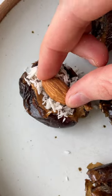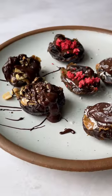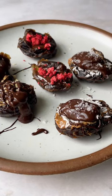And finally, we're making an Almond Joy with almond butter, coconut, a little almond on top, and chocolate. Let me know which one you want to try first and what else you stuff your dates with.